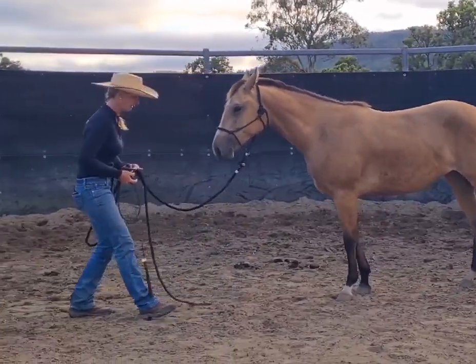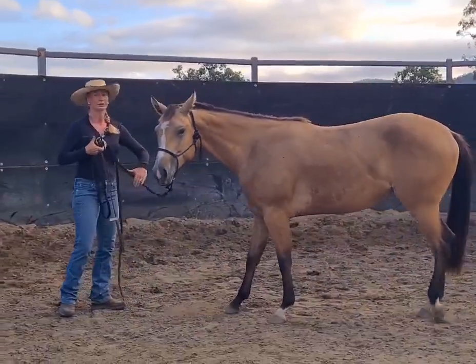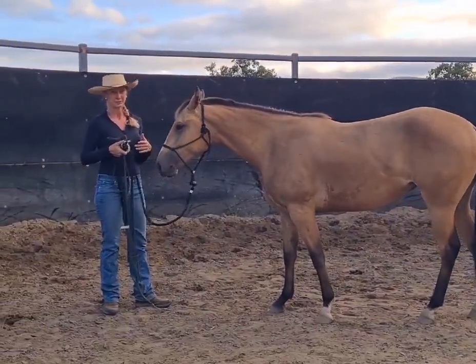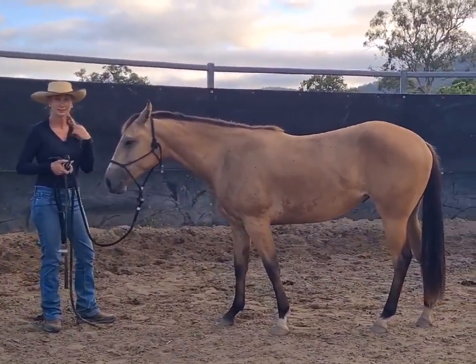So I'll bring her forward in between the yields, and then we can go on and work on a steady pressure yield on the nose. I'm not going to spend too long on each yield — each time I come back to it, it should be softer.